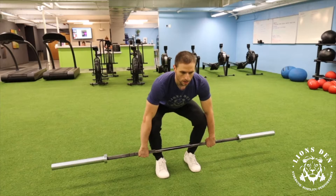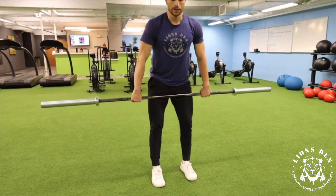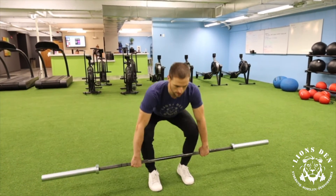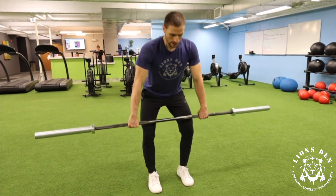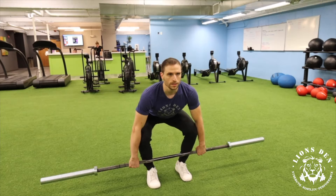Then I'm going to do three deadlifts, but I'm not going to go into complete hip extension. Two — and I pull that bar into my body. Then I do three clean pulls, nice and tight.